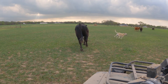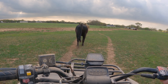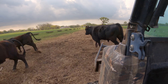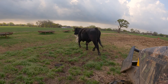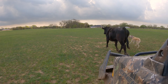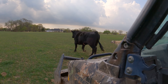No no no no, Buster, come here Buster. Buster no! Oh, it died on me. Buster no! He knows he's done wrong. Oh no. Buster, gosh dang it, Buster, come here, hey Buster.